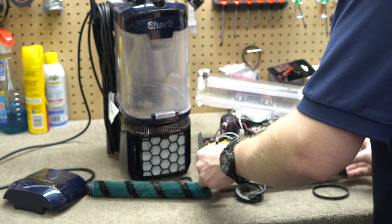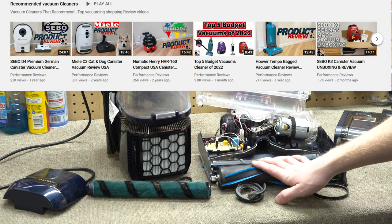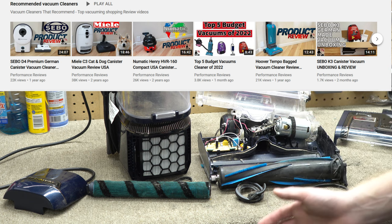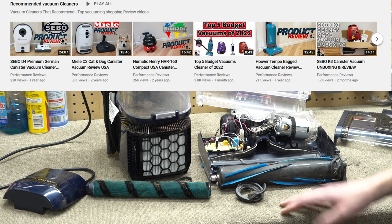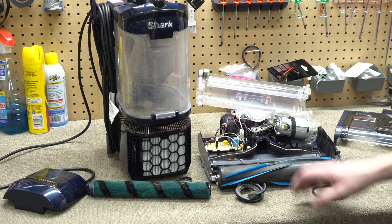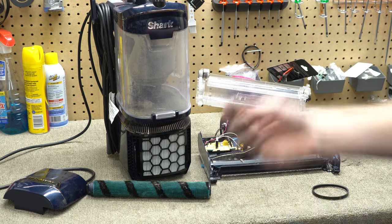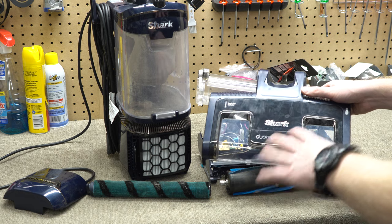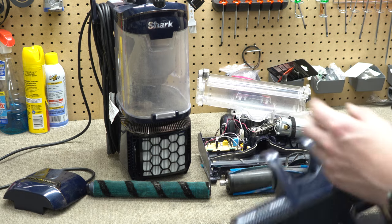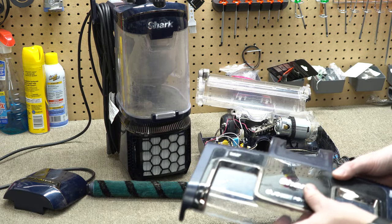If this were any other brand of cleaner — and you can look at the channel, I have a whole list of brands I recommend, I'm not a one-brand person — we'd be able to order a new roller with this piece attached, plus a belt, and get it done. But with Shark, we have to order the whole cleaner head: the motor, the two rollers — that whole half. That's about a hundred dollars, sometimes ninety, sometimes a hundred thirty.